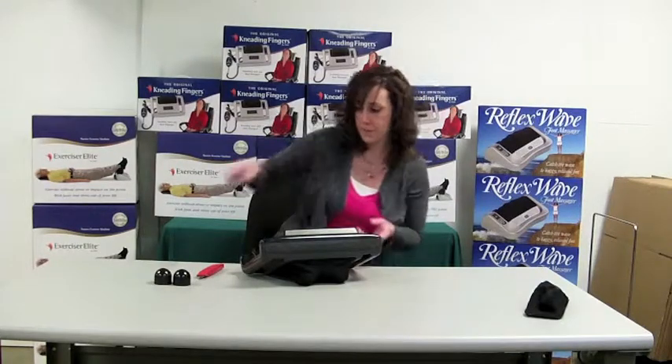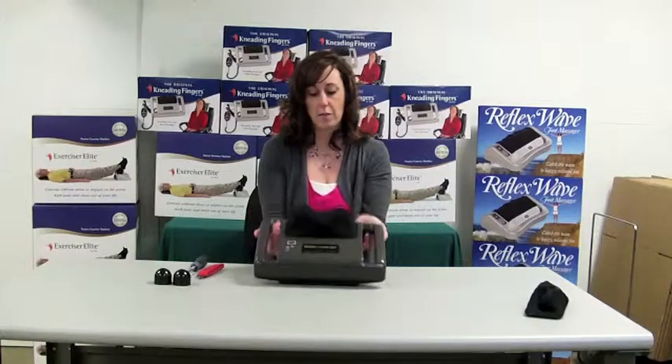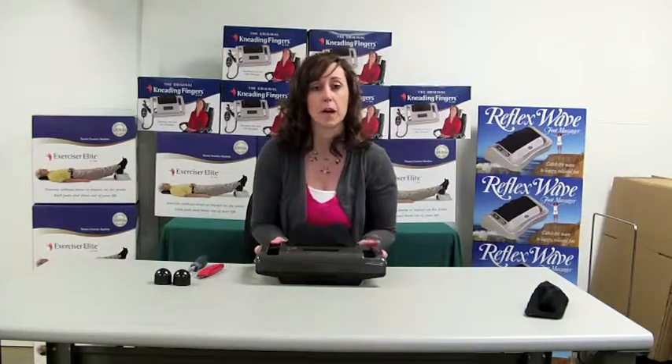And you're all set. If you have any issues or questions when you change out your fabric, we always encourage you to call our customer service line and we will be happy to help you out.